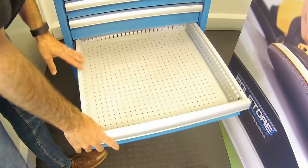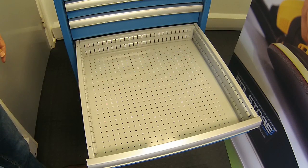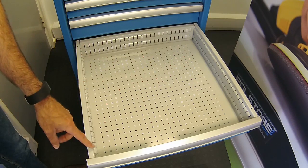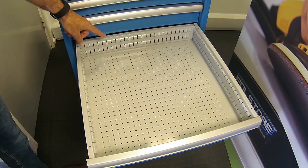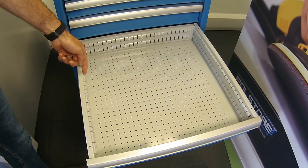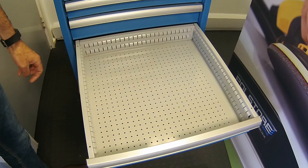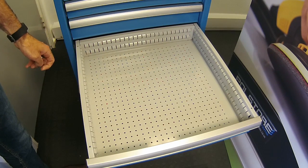The slotted partition and aluminium divider system in our Polestar cabinets. The drawers have slotted sidewalls with each slot every 17 millimetres, so you can divide and subdivide these drawers really well.